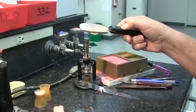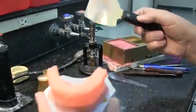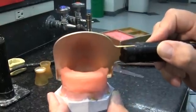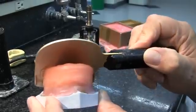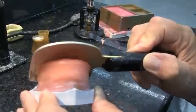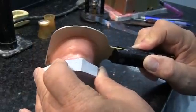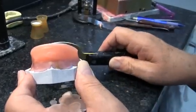Now we're going to begin to heat our rim former up so that we can place it on there and melt the wax down to the level that we want, which will be 22 millimeters in the anterior. We can see our mark. We place that in and begin to push it down — sometimes you have to heat it pretty well to be able to do that, and it may take more than one pass.